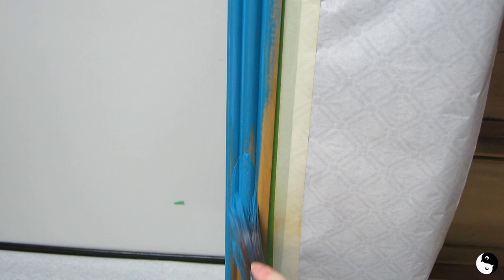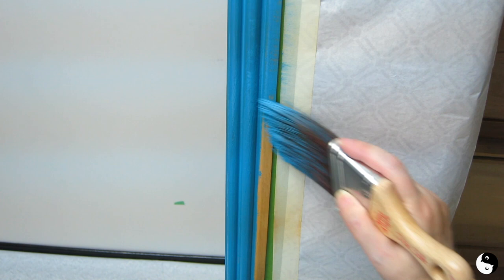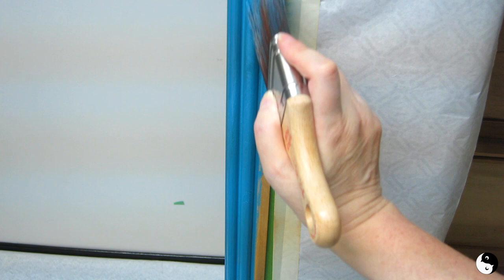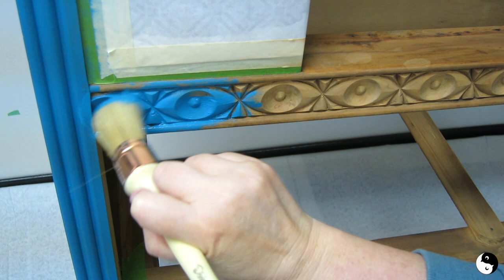When it comes time to do this fluted trim, you're going to offload the majority of your paint in the middle, and then when the brush is dry you're going to come across and fill in the edges — that's so just in case the tape isn't secure on the side you're not getting paint underneath. Then take long strokes down to smooth it out and move on to the next section. Now I'm switching over to my Dixie Belle French tip brush to get into all this detail.